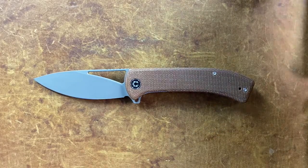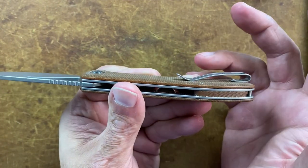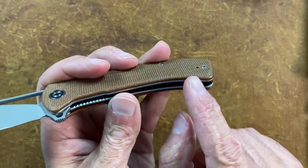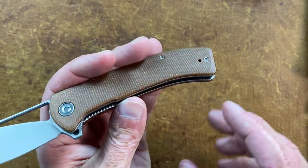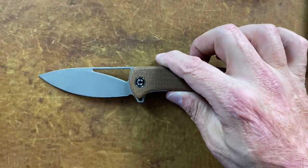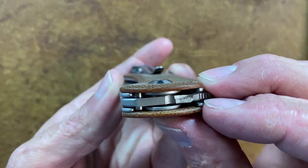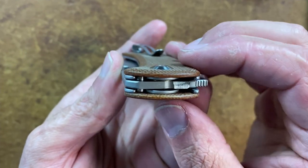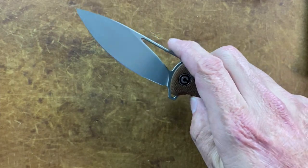My nitpicks and complaints: the pocket clip ramp may not bother the average person but it bothered me when doing wood shaving. The chamfer line right here was a little aggressive given how the handle hooks — it did dig into my hand during heavier use, though for average EDC tasks you shouldn't feel it at all. Another very minor nitpick is the dome pivot: given that everything else is flush and countersunk, I would have liked to see that flush as well, but this is a budget knife so I can definitely look past that.